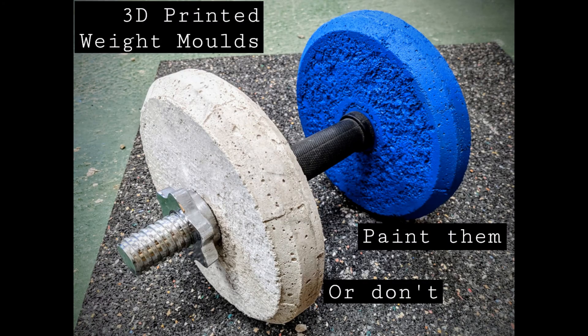When it comes out, it'll be a nice solid weight, ready to paint or not. Four to seven days and you're done. Thank you.